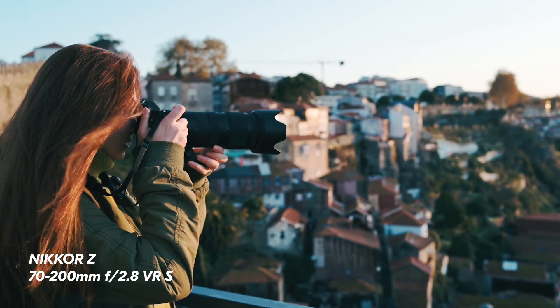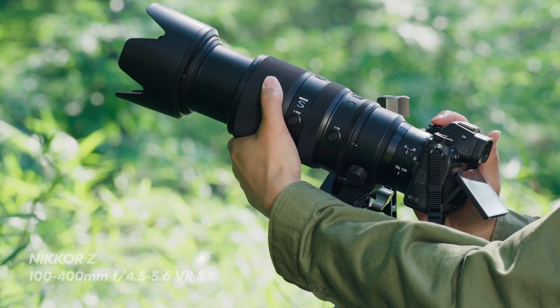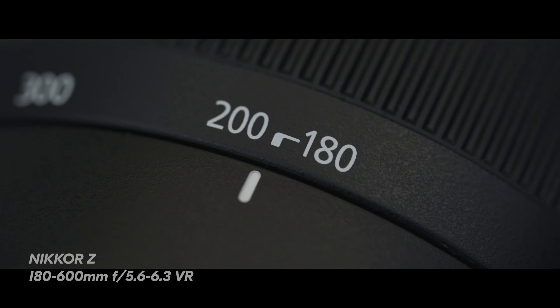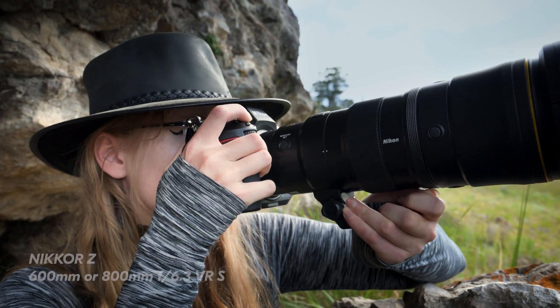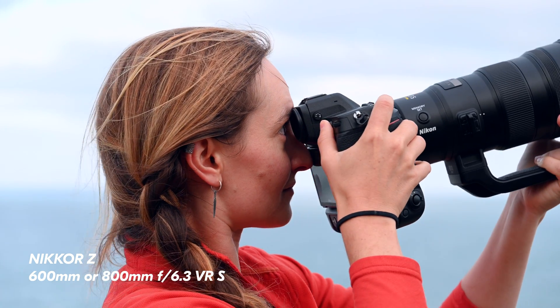Even though the sun is very, very large, we have to remember that it is also a very, very long ways away. So to effectively fill the frame, we're going to want to pick a lens that's on the longer or telephoto side of things. A couple of good options would be something like the Z70-200mm, the Z100-400mm, the Z180-600mm, which I will be using personally, or even something like the Nikkor Z600 or 800mm PF lenses.